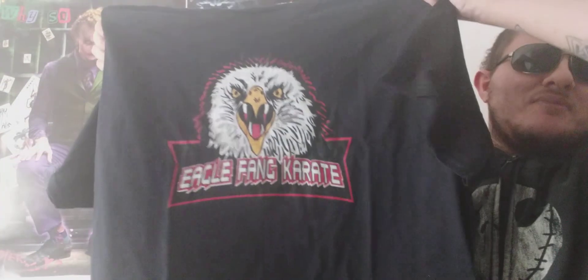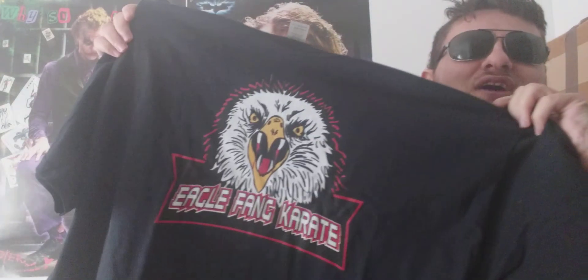It's all black and it's sweet. Eagle Fang Karate is basically Johnny Lawrence's new karate dojo from Cobra Kai. I've also got a Cobra Kai t-shirt, which is awesome. I'm not really a big fan of the Miyagi design with the bonsai tree, but I do love the Miyagi-Do design — there's just something about this Eagle Fang design I really like.